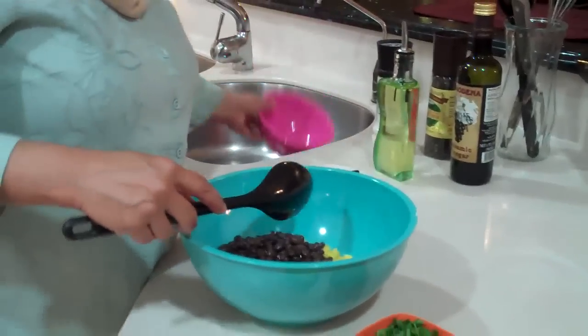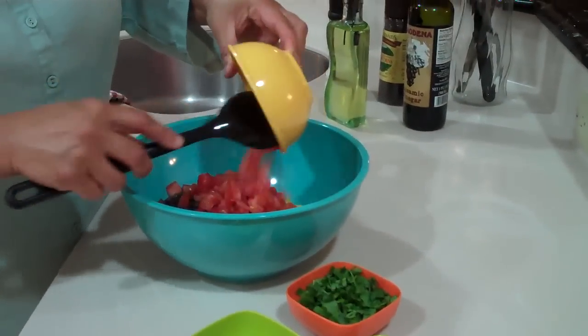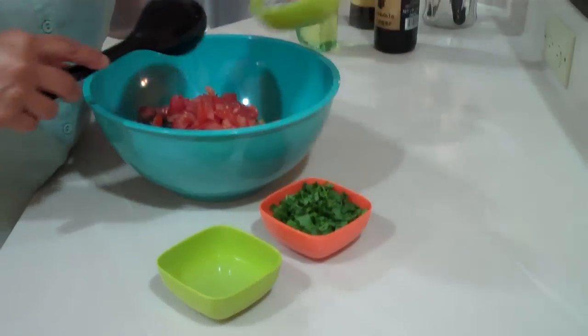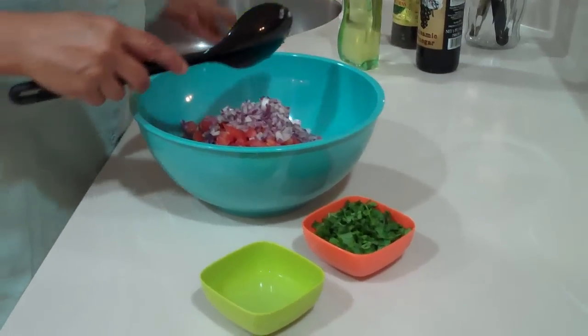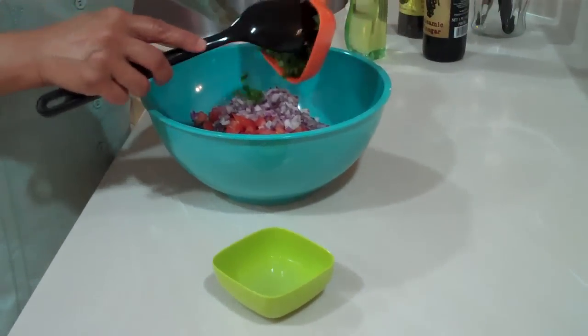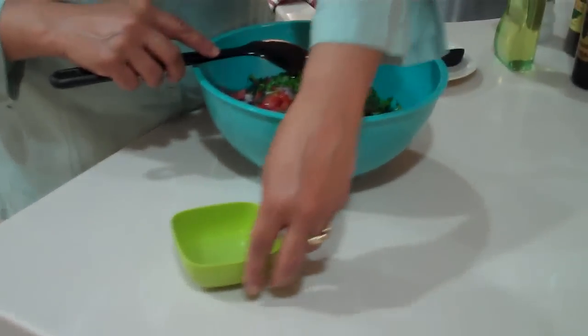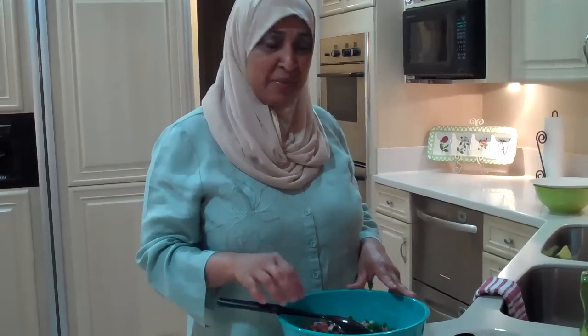Along with 1 chopped tomato, red onion, half a cup of cilantro, and the juice of half a lime — that was the juice of half a lime, not lemon.